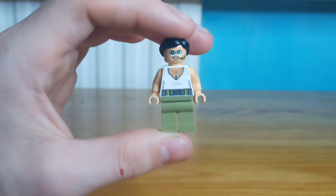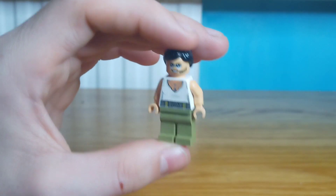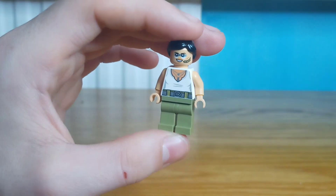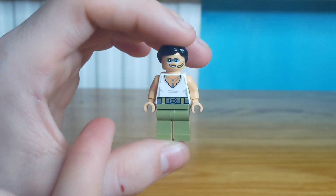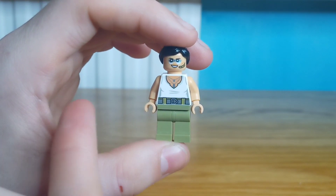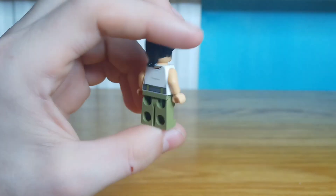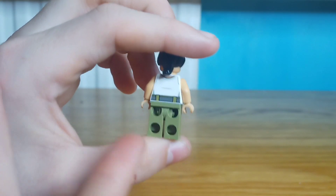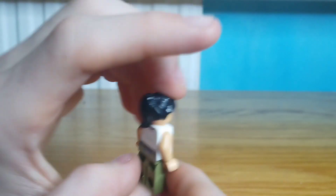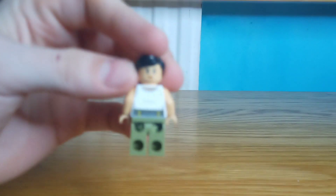And this is the last figure of the set. It comes with this really nice sunglasses and comms unit design, which I really like. Some really fun torso printing that I'm a fan of. Plain green legs, but there's a belt design up the torso which I don't mind. On the back, fairly basic but still quite nice printing. And here is a look at the alternate face print.